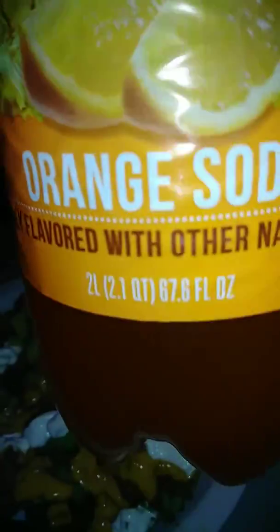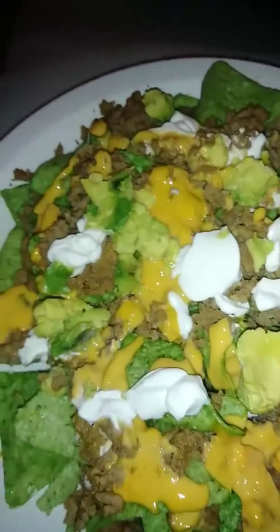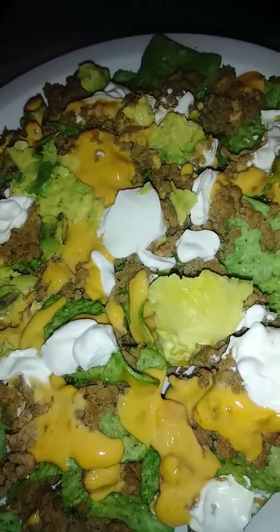Got me some orange soda. Yeah, it's gonna be so good y'all. Enjoy y'all's night, thanks for watching.